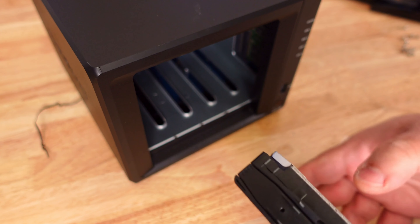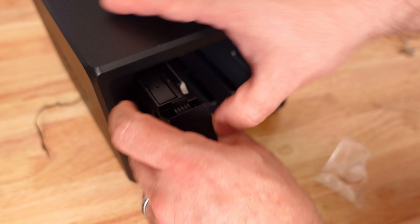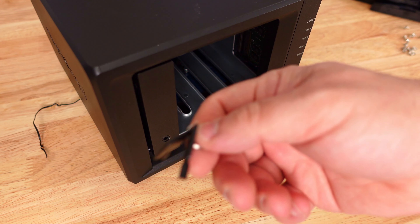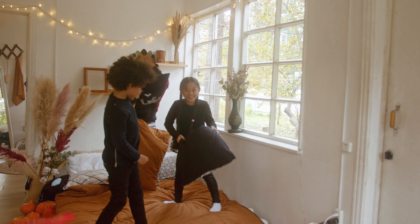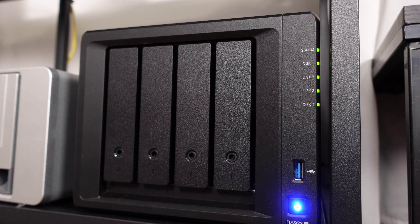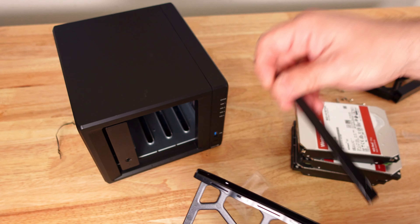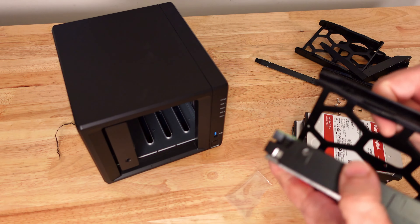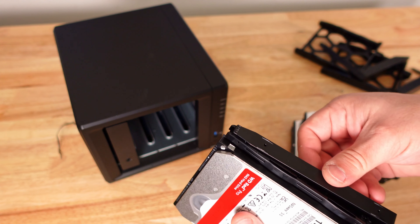Now grab one of the drives, line it up with the rails, push it in, and lock it in place. You can actually lock it with the key — especially useful if you have kids who might pull on it while it's active. Just close it like that and it won't come out. This is also hot-swappable, meaning you can remove or add drives while it's in operation.